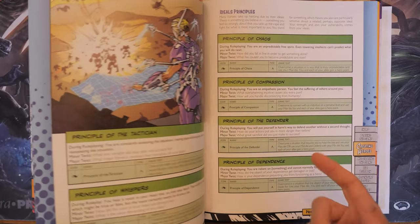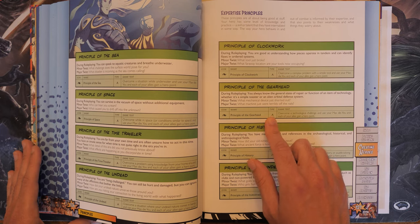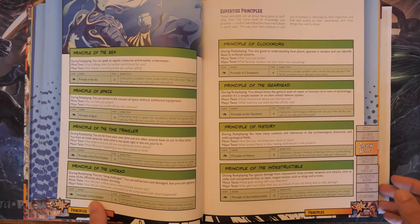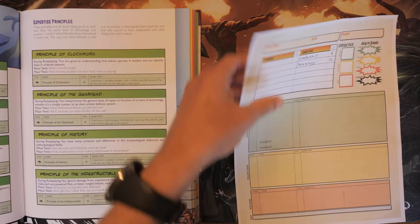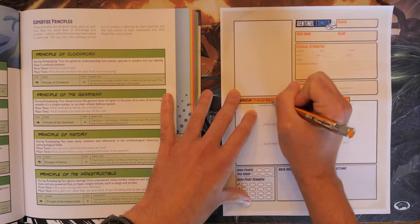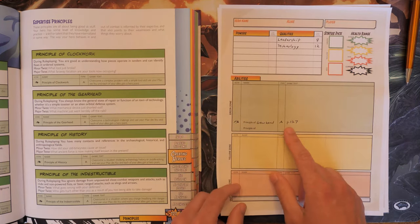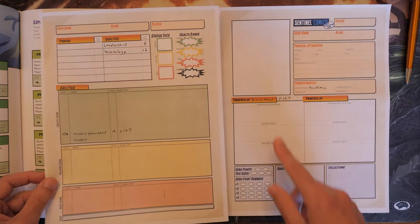I'm going to take the Principle of the Gearhead. I looked at Science and Lab, but if we're going for a Tony Stark type character, Gearhead best applies. The ability is: as an action, overcome a technological challenge and use your max die — you and each of your allies gain a hero point. Hero points let you and your allies become a little bit more powerful or succeed a little better in the moment. So we'll write Principle of the Gearhead — page 127 — on the first page of our character sheet.